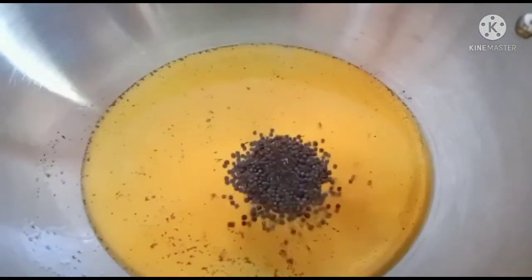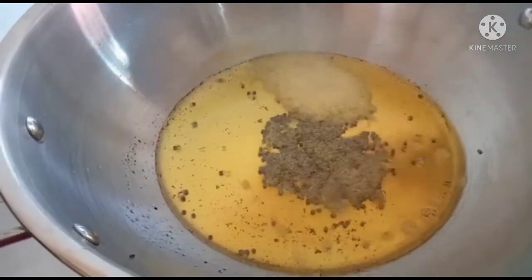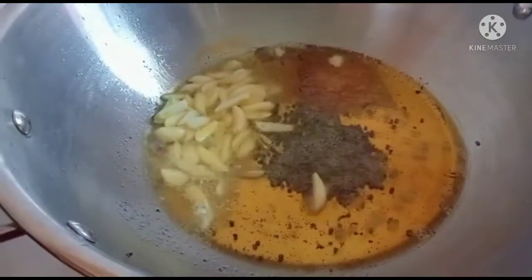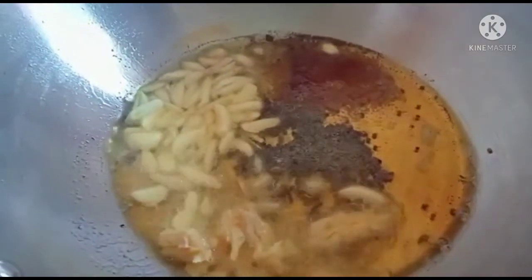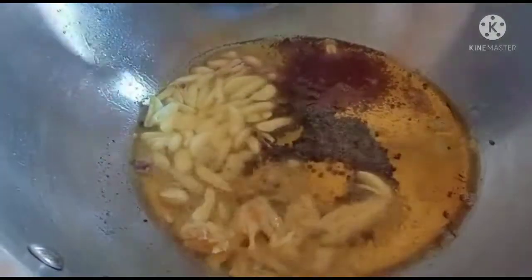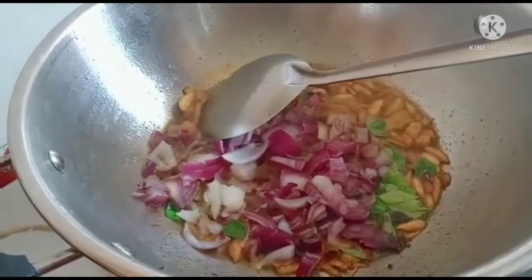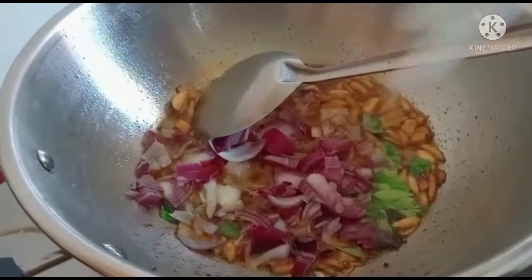Let's mix it up. You will cut it up and cut it out. Put salt and we'll mix it up.